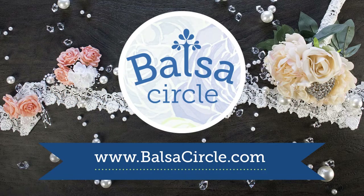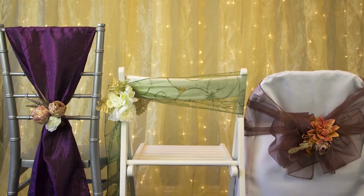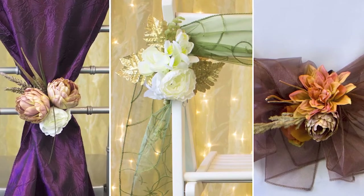Welcome to BalsaCircle.com where we do decorations for weddings and special events. Today we're going to show you our top three fall and autumn chair sash looks and how to make it super easy and absolutely elegant for any kind of event.